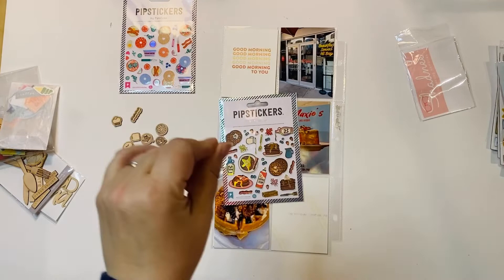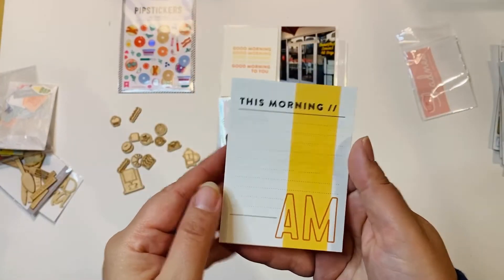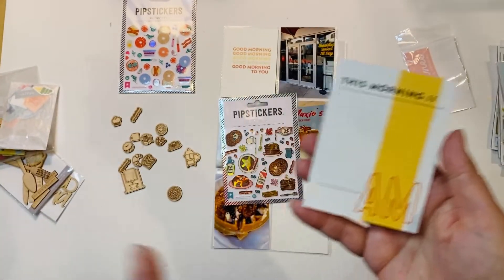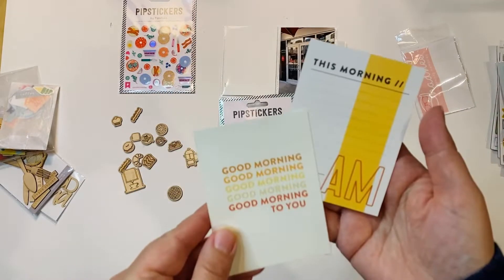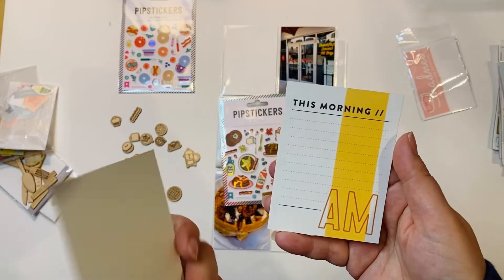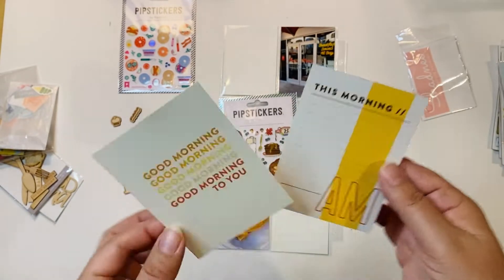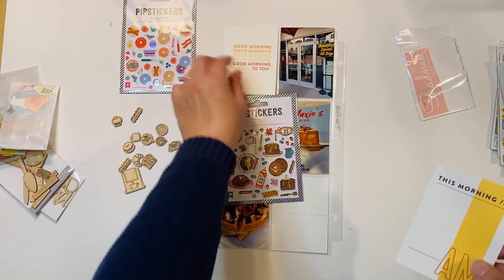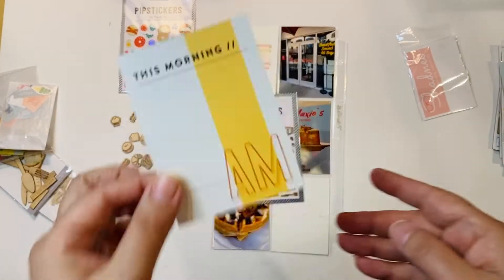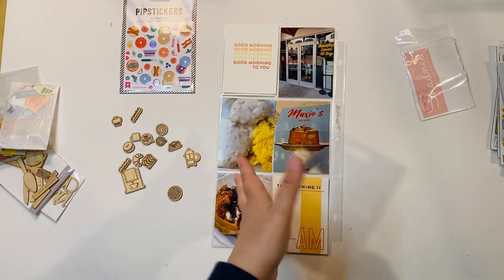When I went into my general stash of cards, not my travel ones, I found this one — it's perfect. I absolutely love that it says 'this morning' and 'AM.' It might even be from the same set because look at those colors, they look like they go together. I think it's from maybe Feature Craft or Creative Bubble — it's a digital set. I absolutely love this; I forgot I even had it printed, but it's kind of perfect, so I'm going to put it here.